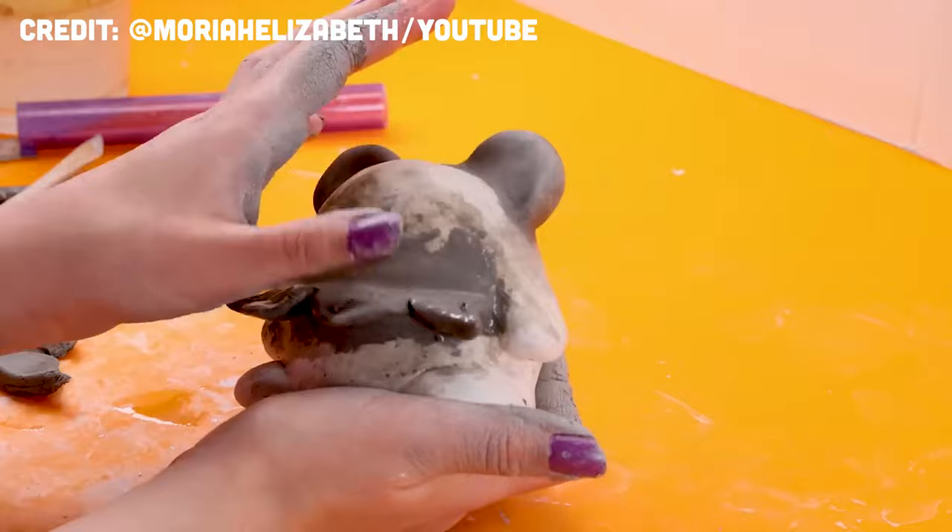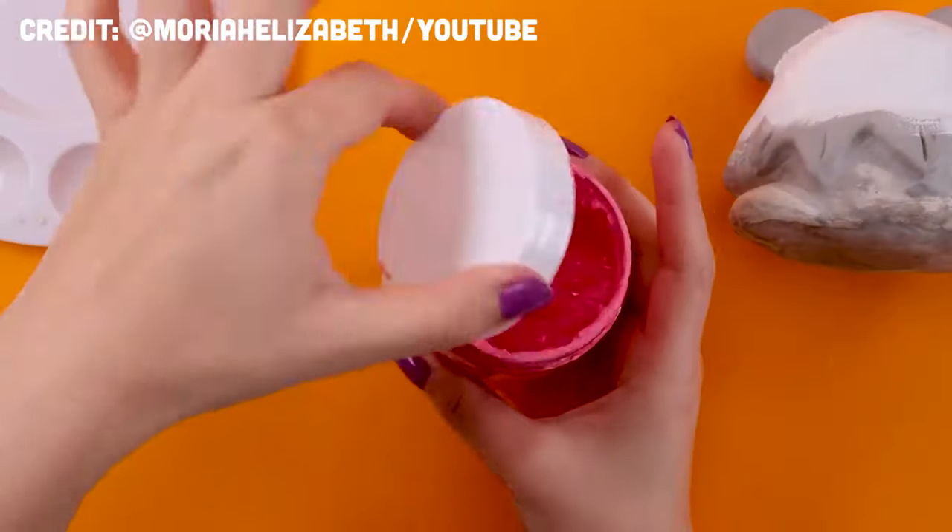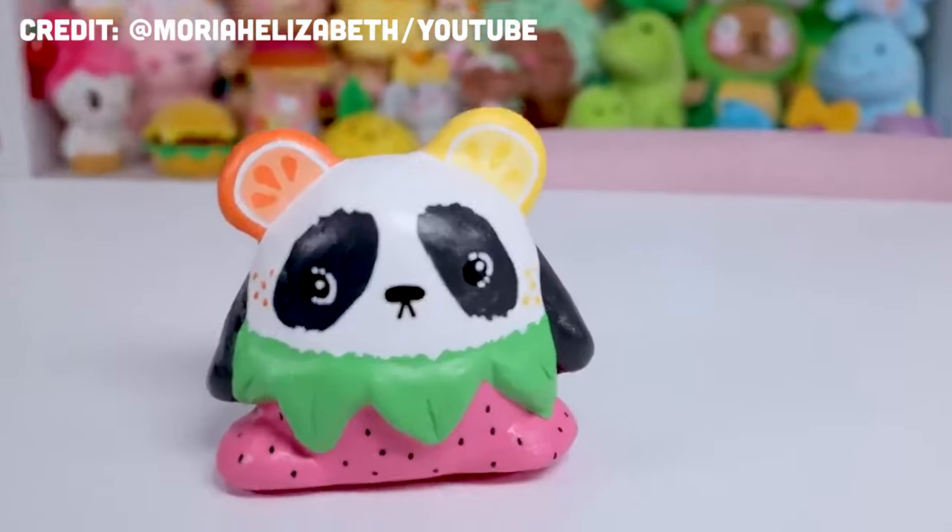I thought, why not make these creations out of air dry clay so I can still hold my babies in my hand without destroying four other Squishmallows. I got this idea from another YouTuber, Mariah Elizabeth, who recently has been making some of her characters out of air dry clay and she's making this kind of blob universe. I thought that would be perfect with these Squishmallows. So today I'm going to be creating three of my mashups out of clay, painting them and varnishing them so that I have three adorable little permanent figurines.